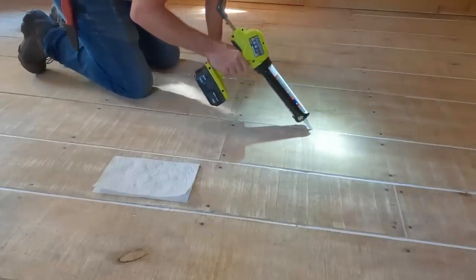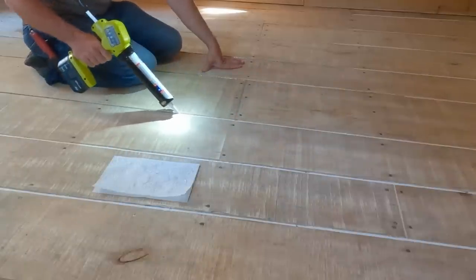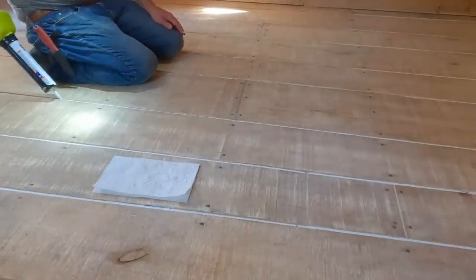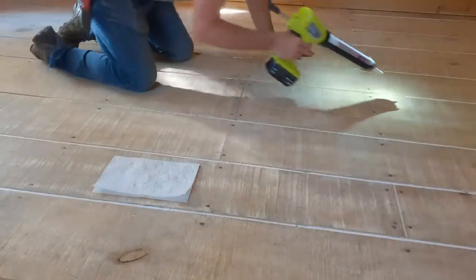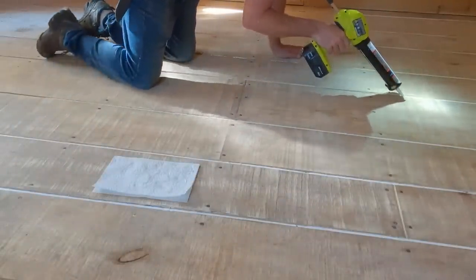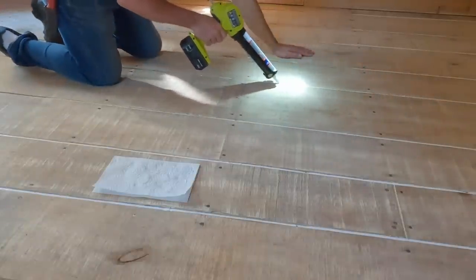I accidentally bought a whole bunch of tubes of caulk a year or two ago — I thought it was clear and it was white — and I haven't figured out a use for it until just now. Since we're going to paint over all this, I figured why not do another coat on here, fill the cracks up a little bit deeper, and get rid of this nasty caulk.